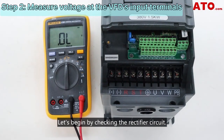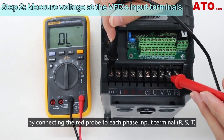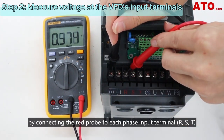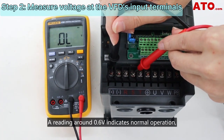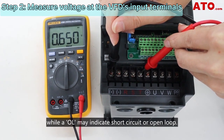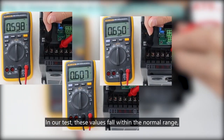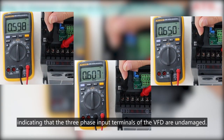Let's begin by checking the rectifier circuit. First, measure the upper bridge of the rectifier circuit by connecting the red probe to each phase input terminal and the black probe to the plus terminal. A reading around 0.6 volts indicates normal operation, while an OL may indicate a short circuit or open loop. In our test, these values fall within the normal range, indicating that the three-phase input terminals of the VFD are undamaged.